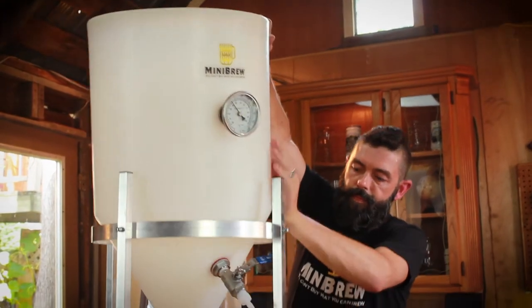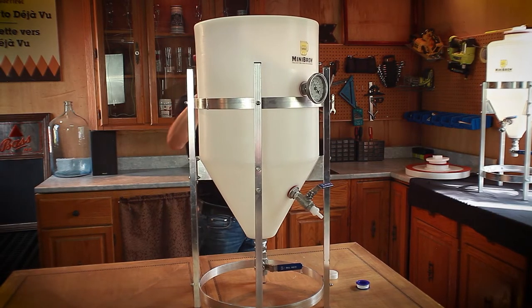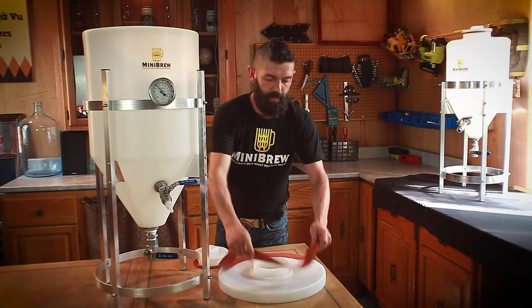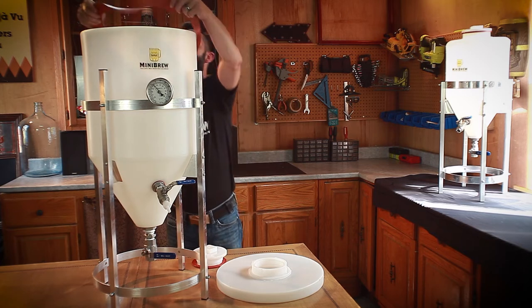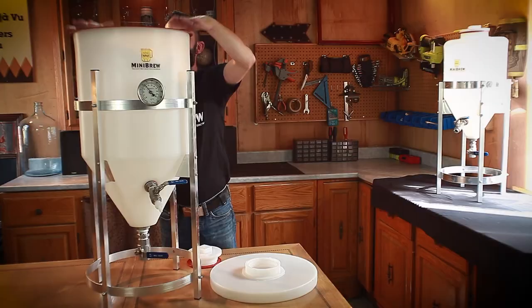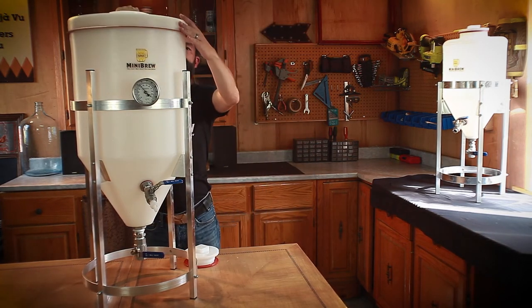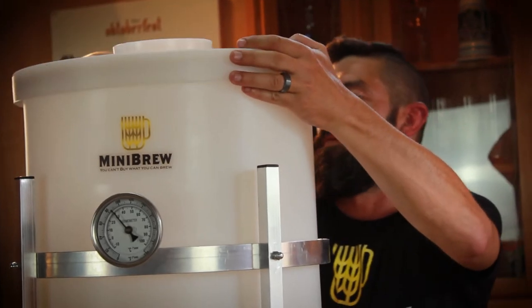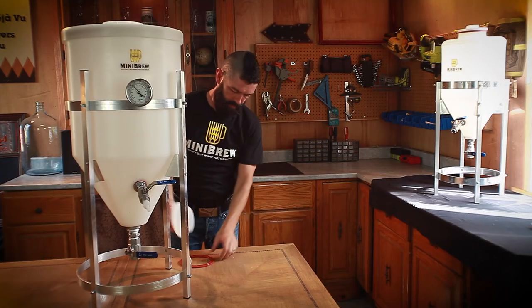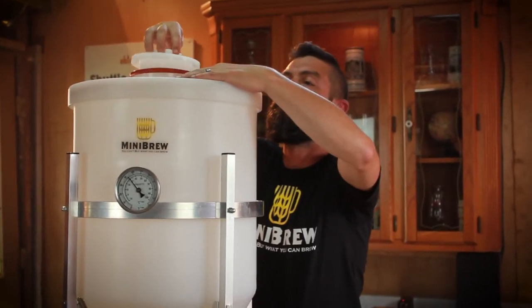Once assembled, clean again — rub the inside thoroughly with a soft cloth and a non-abrasive cleaner. A Teflon type cleaning pad can also be used, but always be careful to remove all residues from inside the MiniBrew fermenter after use. Our tank walls — six tenths of an inch thick — are completely inert and will not absorb any bacteria. All surface residues should be removed; cleaning and sanitizing is extremely important to ensure your beer makes it to the glass.